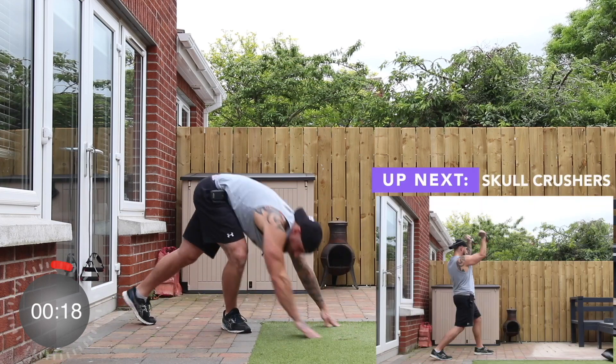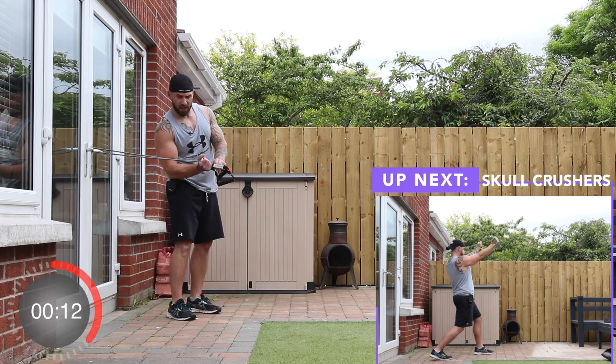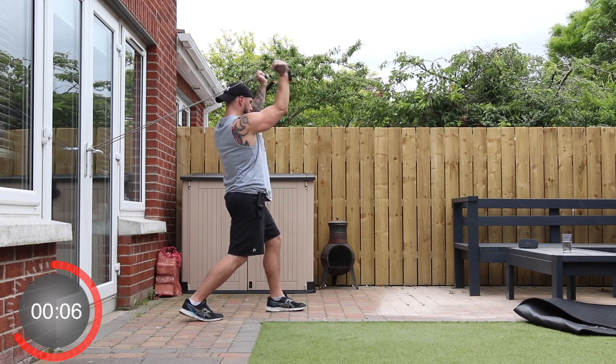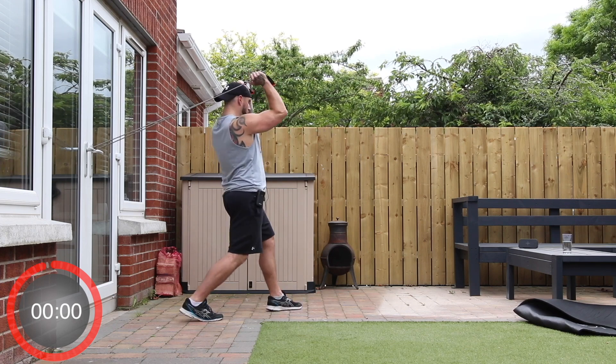And stop. Finally, our last exercise — take the bands just underneath the handles, grip them in a split stance starting position, and we're going to fully extend them in a skull crusher. We're going in three, two, one.